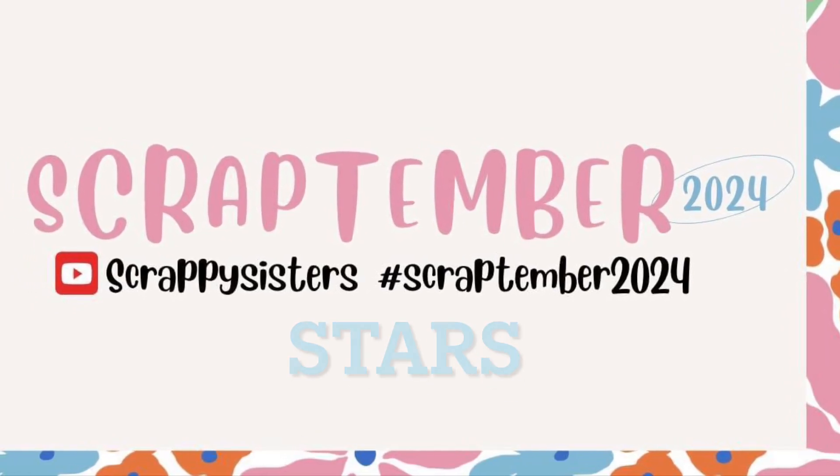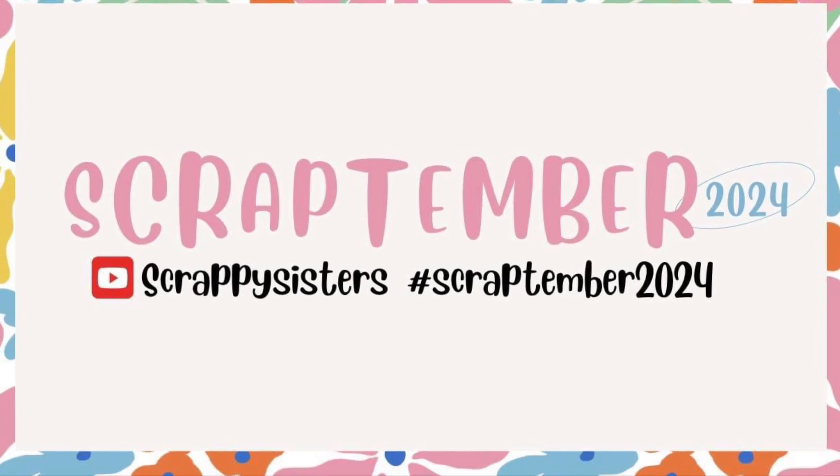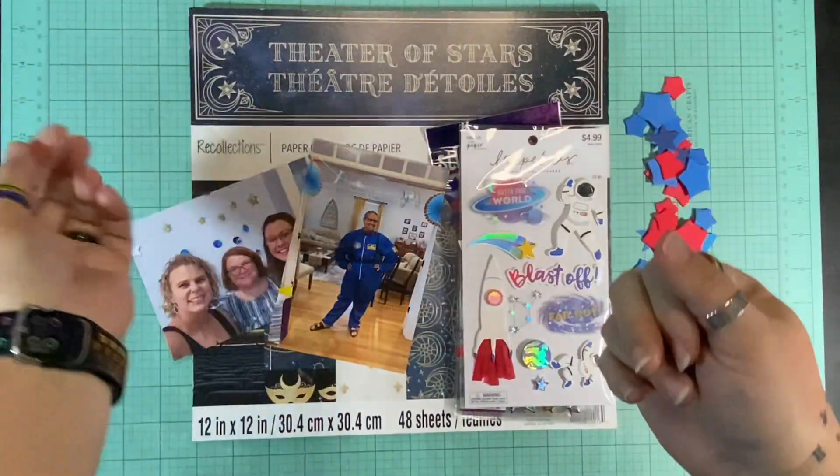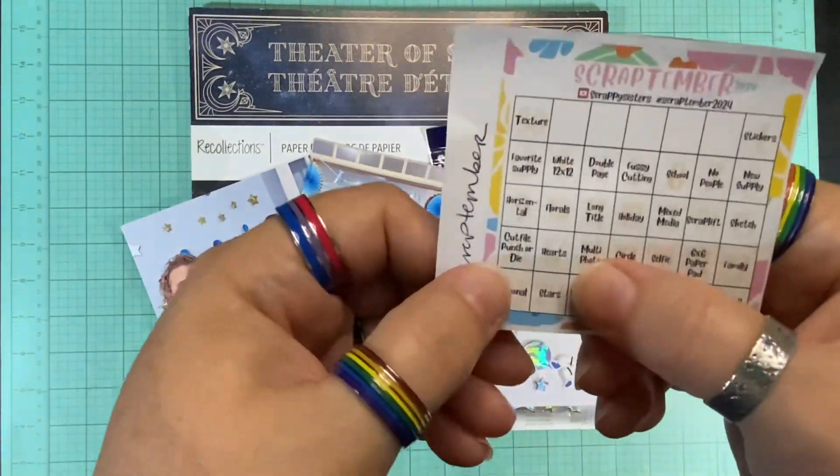Hello and welcome to Scrapping on the Fly. My name is Kristen and I am here with day 24 of Scaptember 2024, and today's prompt is stars.